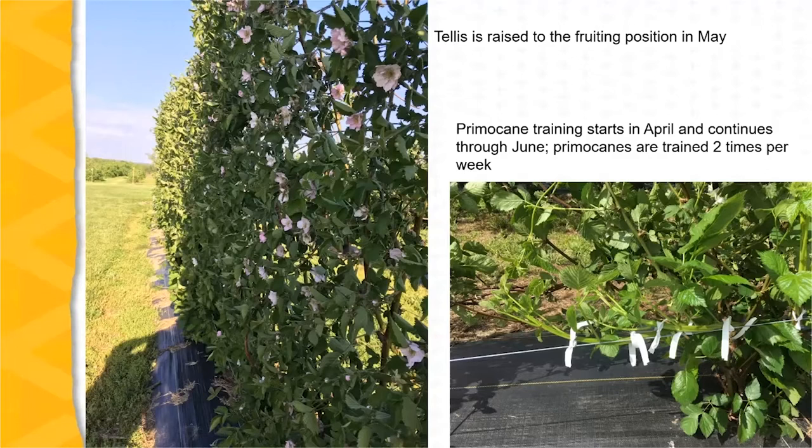The training of primocanes begins in April and continues through June. Primocanes are typically trained two times per week. We can see in this lower picture primocanes being trained horizontally along the training wire.